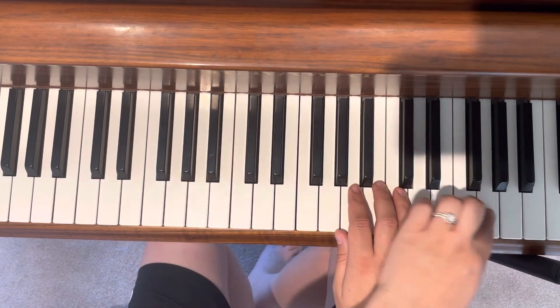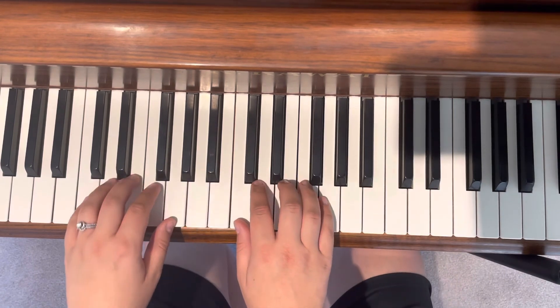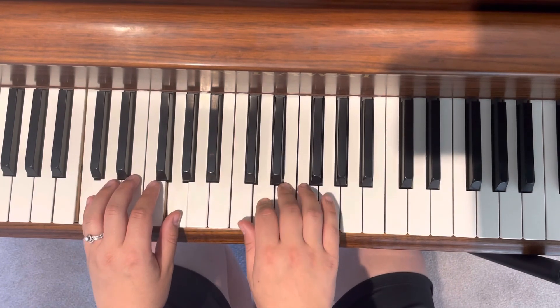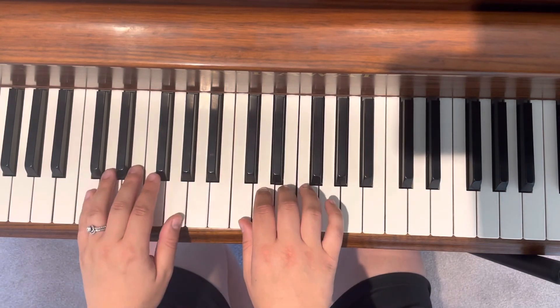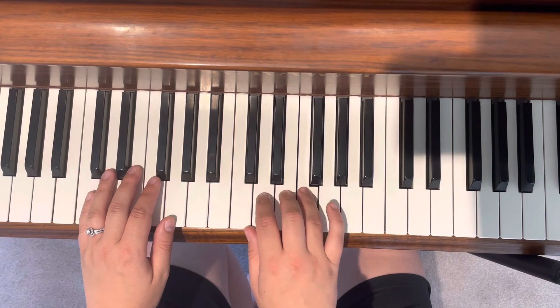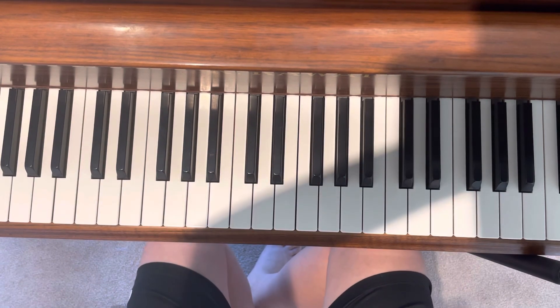Make sure your left hand comes back quickly so it's ready to play that chord at the end. And then C — reach over, come back. Let's review all three of those this week.